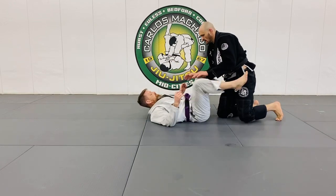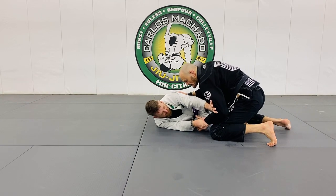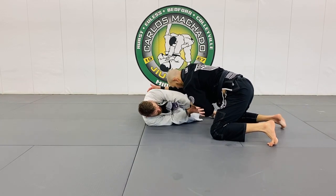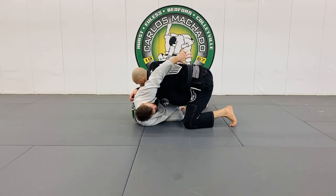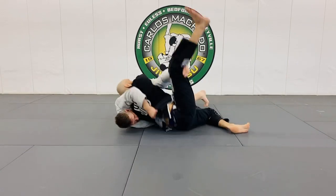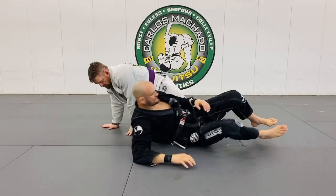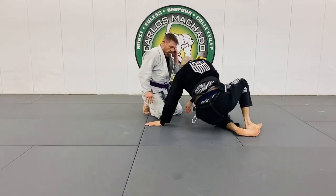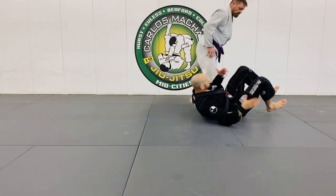Two on one. So here, he grabs this and he wants to push and pull. And this hand is pushing it down here. I want to already go into some kind of an open guard setup and begin to sweep.